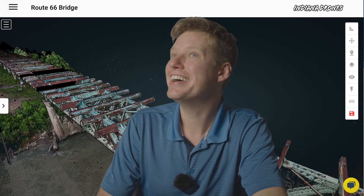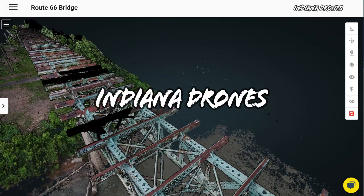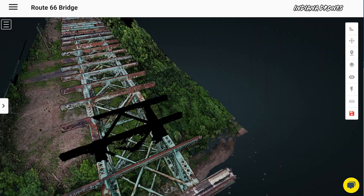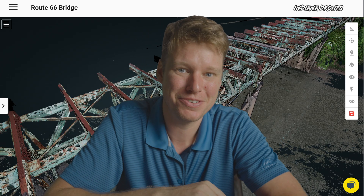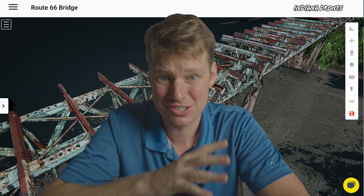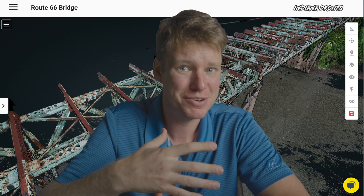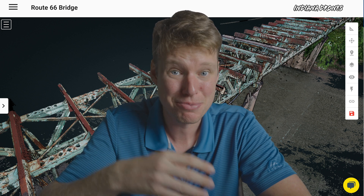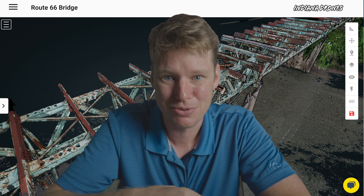Whoa, check out this data set. That's a cool-looking bridge. Let's see how I did it. Welcome to another Indiana Drones video where I'm going to go over data captured by a LiDAR drone. In this one, I went out and flew this truss bridge structure. It's an abandoned Route 66 bridge. I believe it used to have a road going across it, maybe a railroad track. I thought it was really cool and said, why don't I go out there and capture this data set, because this is going to be really cool.